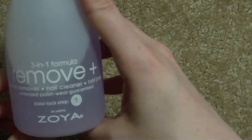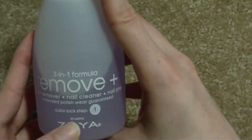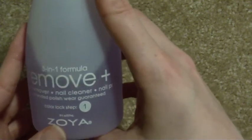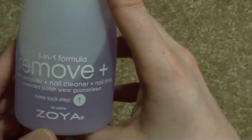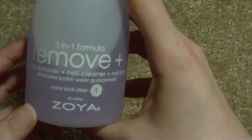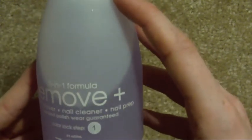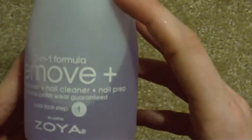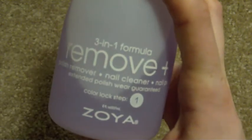There we have it — nice, clean nails, all the polish is gone. I think this retails for $10 on the Zoya website. It is an 8 fluid ounce bottle, which is about what your normal Cutex bottle size will be. The difference being that a Cutex nail polish remover will probably be about $2, depending on whether you get the store brand or not.